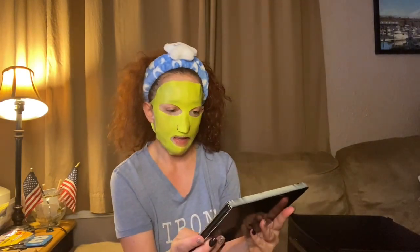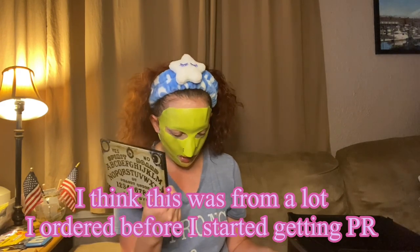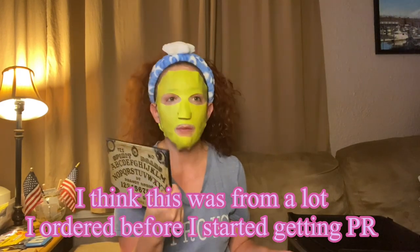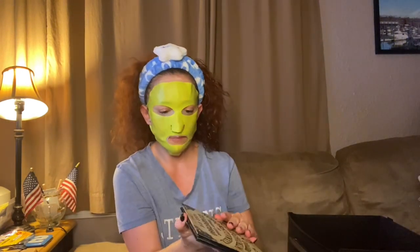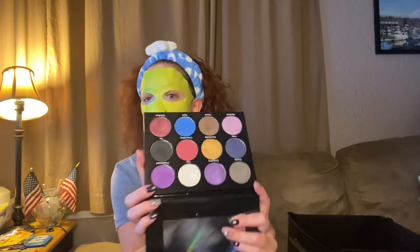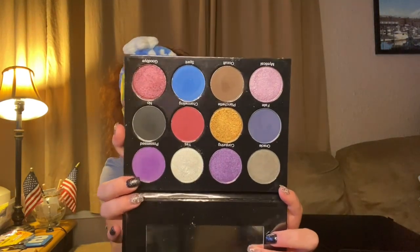Next we have the Peachy Queen spirit board palette — I really liked this one. I think I might have ordered it or got it in PR, I can't really remember. It's a really neat palette. I think I've used it once or twice, but those are the colors and it does have a mirror.